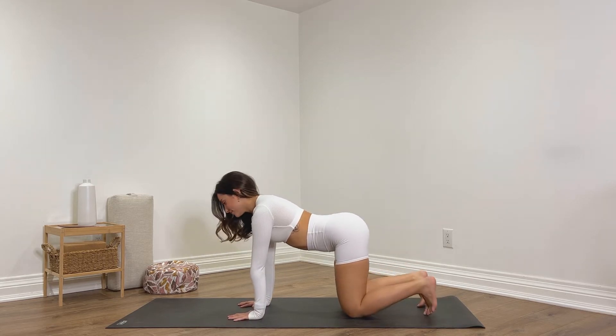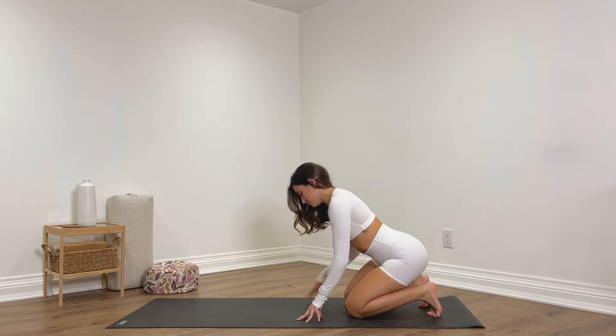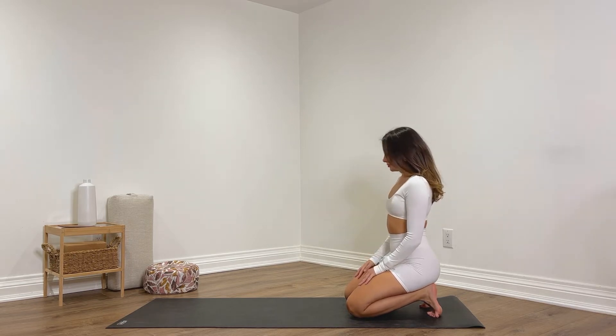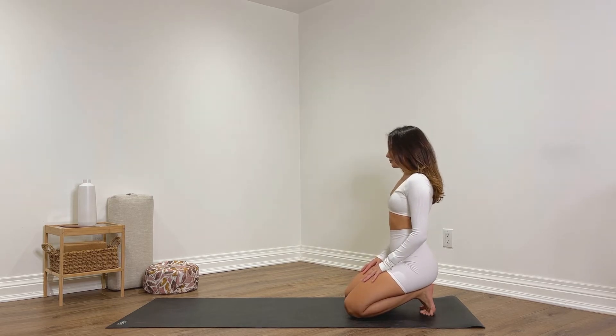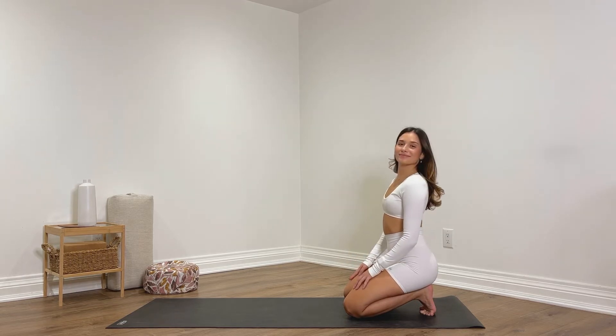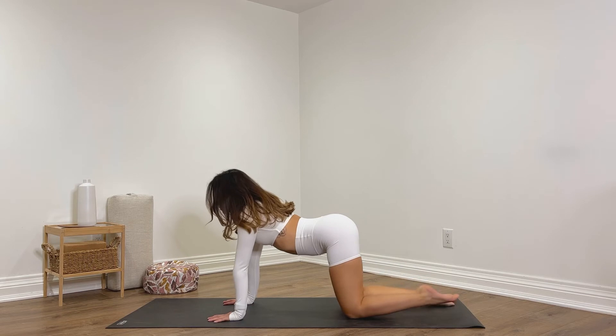Curl the toes under and begin to sit back onto your heels. You can keep the hands down to the mat or place the hands onto the thighs. We are stretching out our feet, our toes, our ankles, and even the quads and shins a bit. We're going to hold here for a little while longer — notice how this feels. As you hold it longer it may get a bit more intense, and that's okay. Breathing into the body. Place the palms back down, uncurl the toes, and gently tap the tops of the feet down.